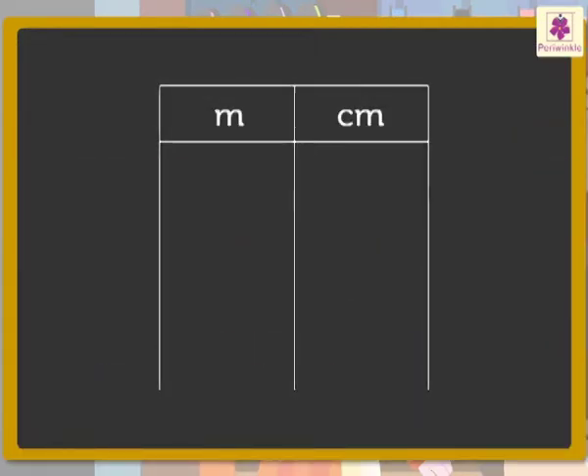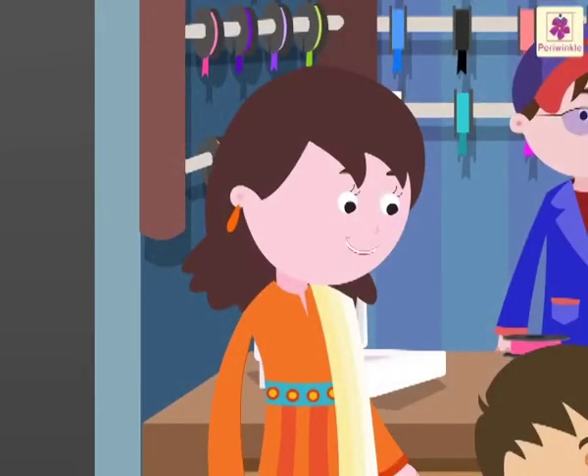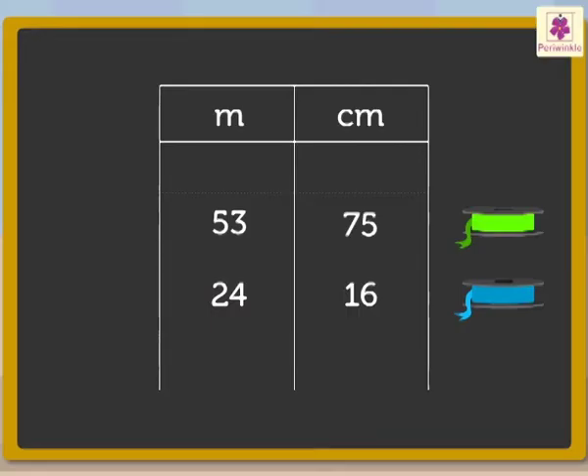Mom explains: 'Arzaan, we have to buy 53 metres 75 centimetres long green ribbon and 24 metres 16 centimetres long blue ribbon for your birthday celebrations. Do you know how to find the total length of the two ribbons we will buy?' Arzaan replies: 'Yes, by using the rules of addition to add metres and centimetres.'